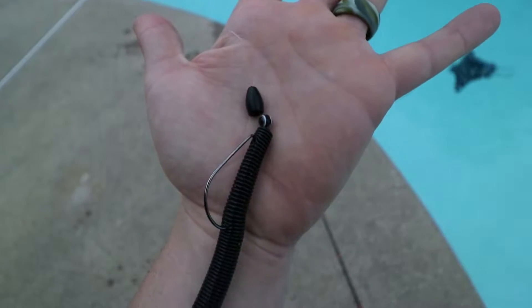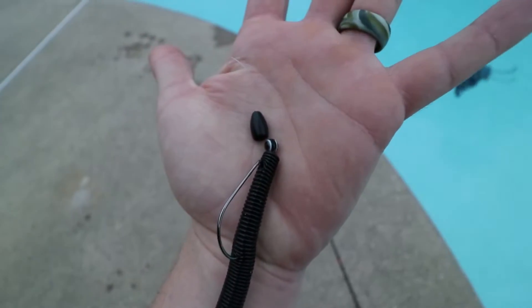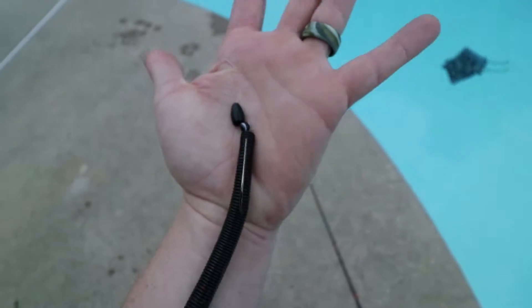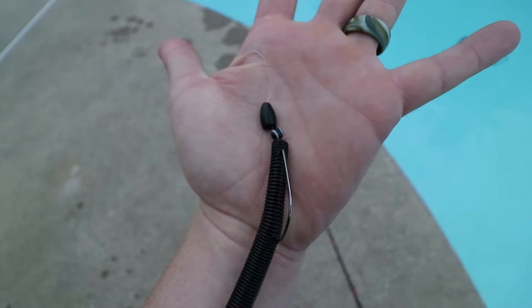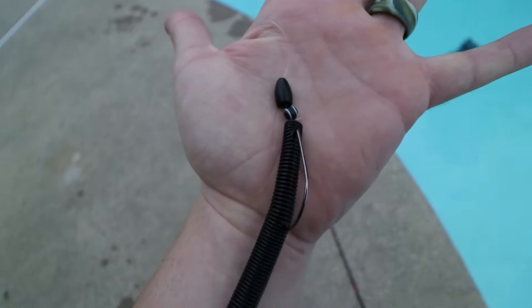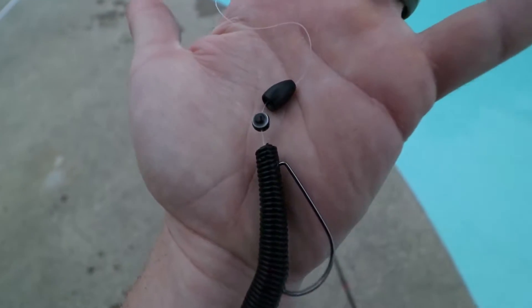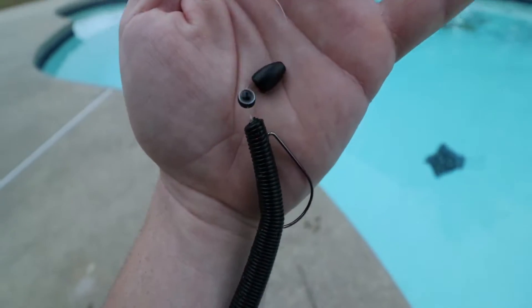With all that being said, let's get set up and find out how tough Woo Tungsten is. So this is that glass ball I was talking about. You rig up a regular Texas rig — put your tungsten on first. I don't have mine pegged; I don't really believe in pegging weights unless you're going through really thick nasty stuff. Then you put your glass ball on, tie your hook on, and put your worm on after that.